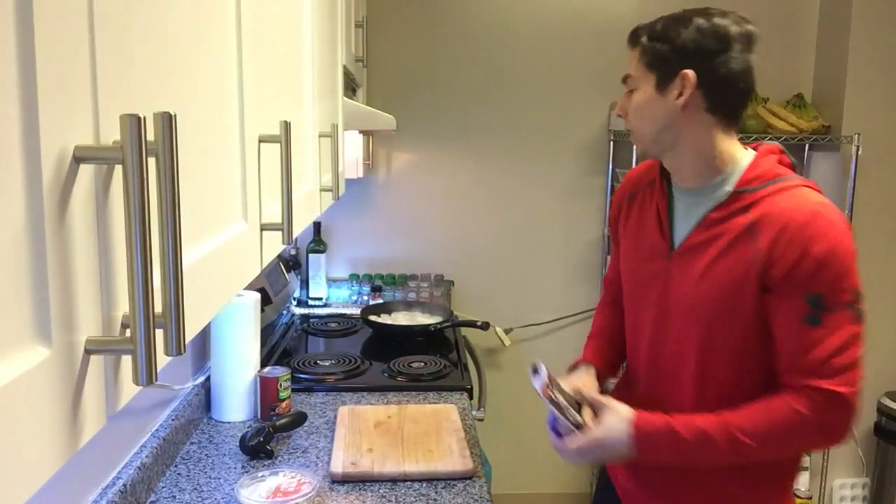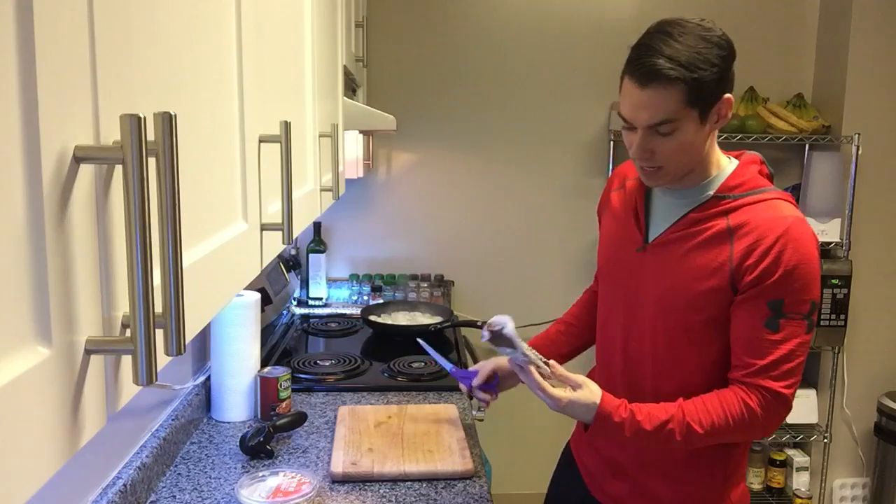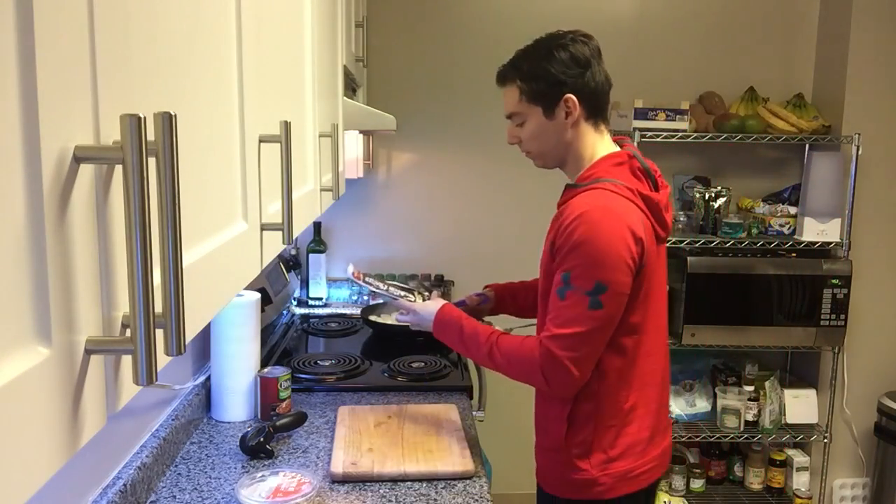Hey guys, how's it going? Making some baked beans with caramelized onions. I'm going to add a little smoky tempeh to it for a bacon flavor.